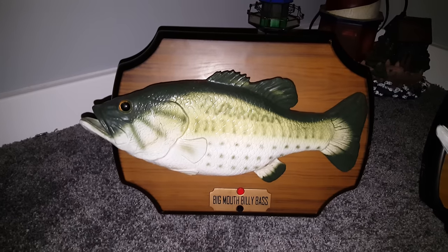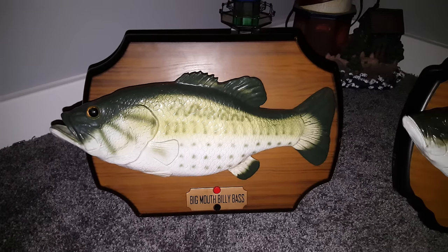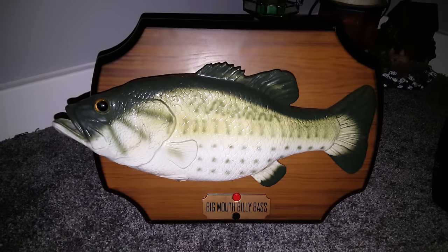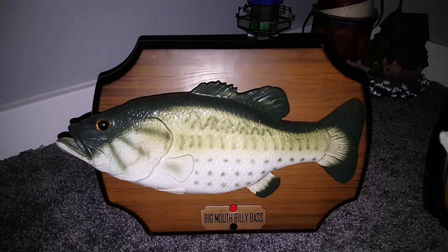This was a request by a YouTube user, so here we go, I'm going to demonstrate both of these. This is Big Mouth Billy Bass - he's the original singing fish made by Jimmy Industries back in 1999. Very popular singing fish back in the 90s.